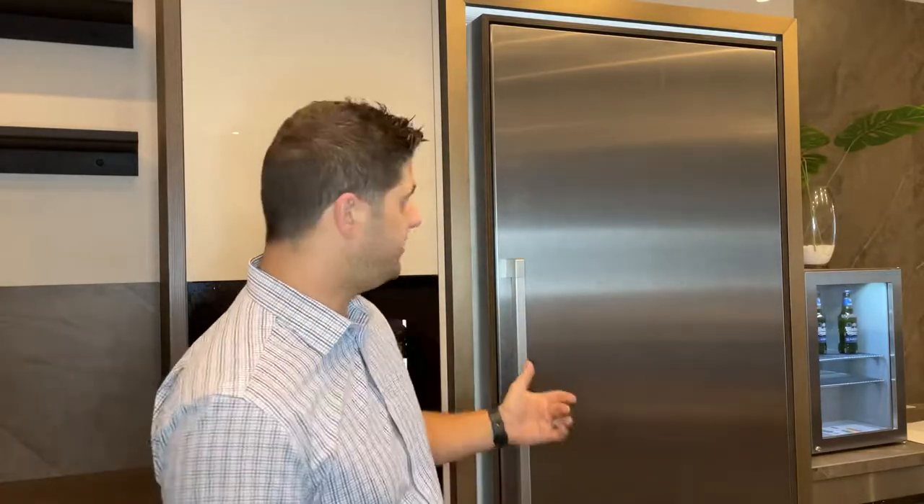First of all, I'd like to start off and show you some features, advantages, and product details on the new Lieber Monolith range. This which you see behind me is the new Lieber Monolith refrigerator. This is a 900 wide unit. Obviously within the range, you do get different size options to match your design, your style, and obviously the sizing of your kitchen.